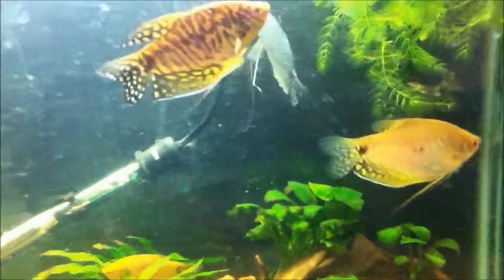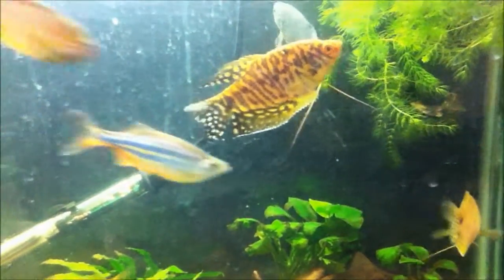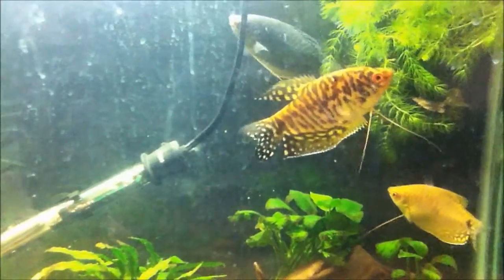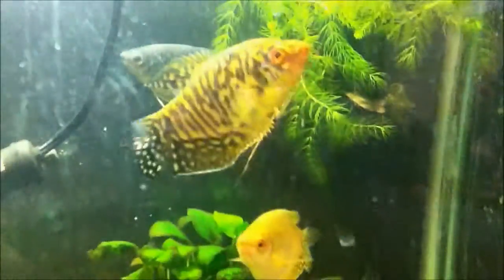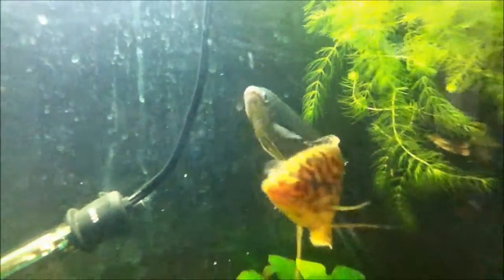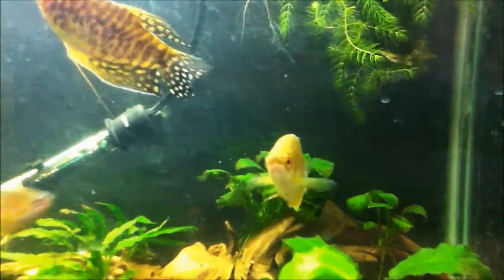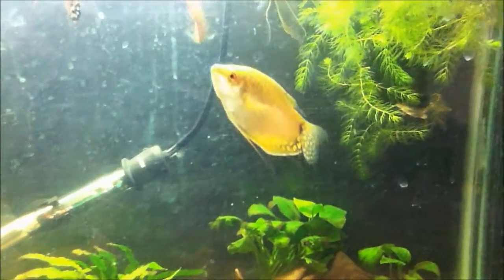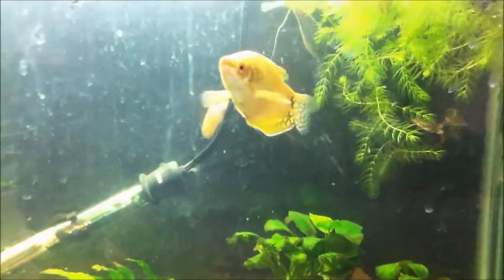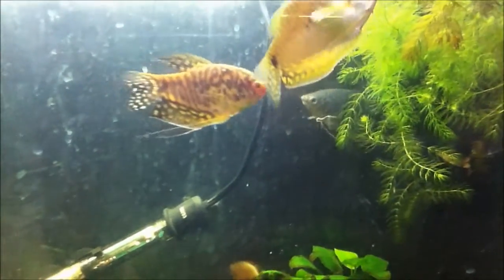One thing I want to talk about first is their basic morphology — their size. They're usually listed as growing up to 6 inches, but normally you get individuals that are between 3 inches, like this guy, and closer to 4 inches, like the blue guy in the back. You rarely ever see a 6-inch Spotted Gourami; you occasionally see 5-inch ones, but mainly you're going to be seeing 3 to 4 inch individuals.